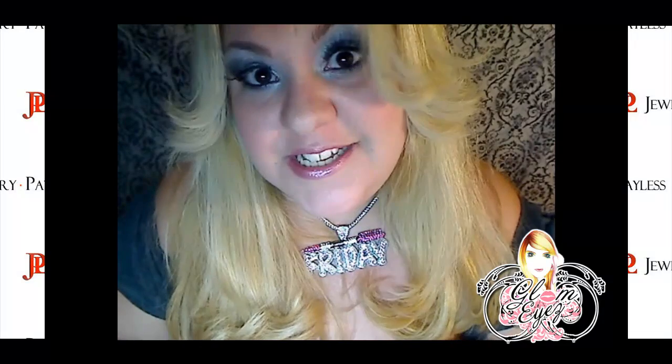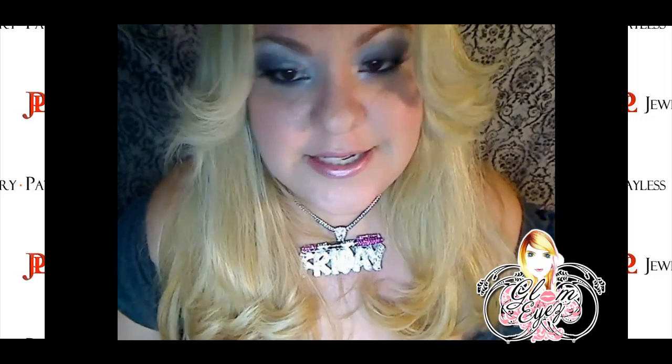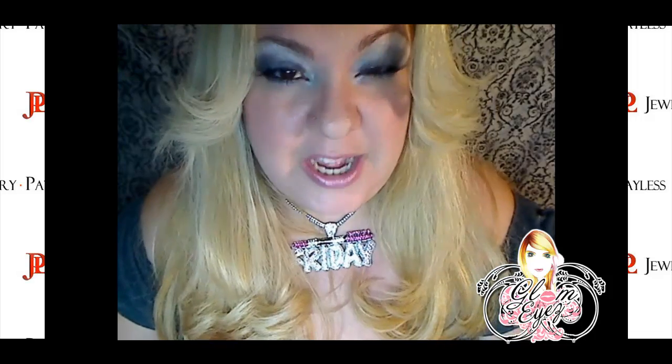Hello my clammies, holas mis niñas, and this is another review. Esta es otra evaluación de aretes. This is a review on JewelryPayless.com.